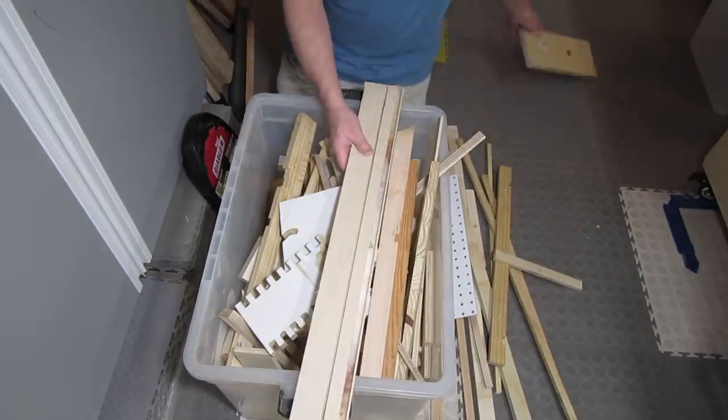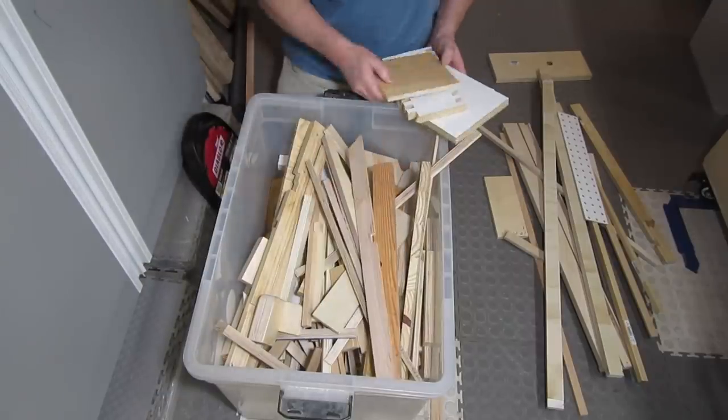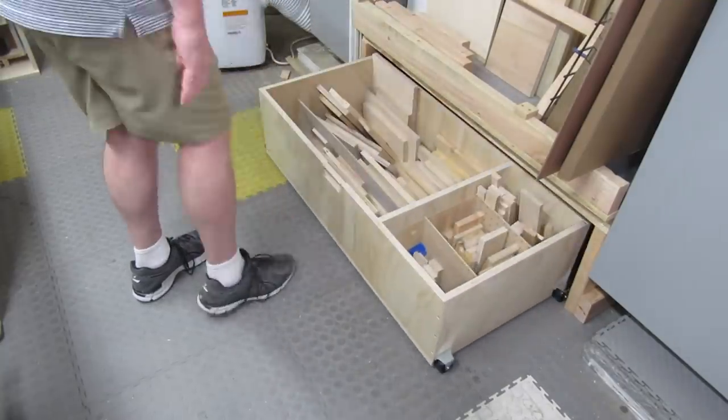I'll also give you my new philosophy on which scrap wood to keep. I think it's actually pretty smart, and it adapts to your needs as they change over time. So if that sounds interesting to you, stick around.